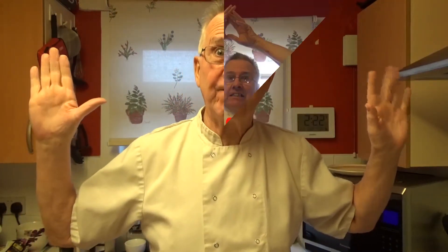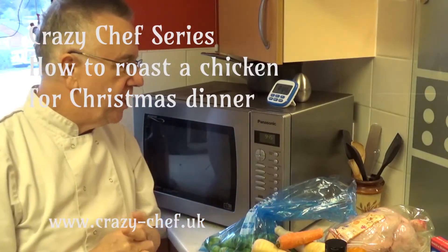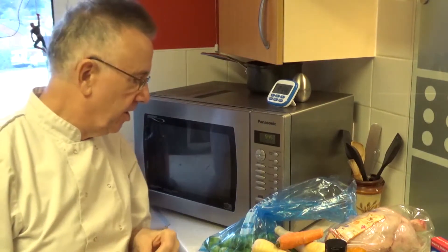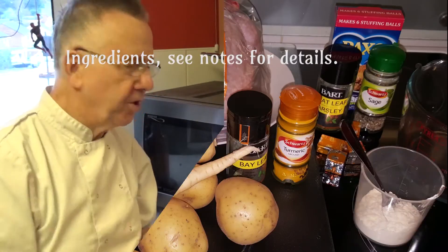Happy holidays from the Crazy Chef. Today we're going to do a Christmas dinner of chicken, some vegetables, some stuffing, bits and pieces, and some Yorkshire puddings.